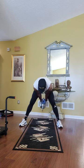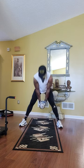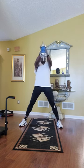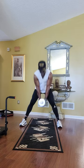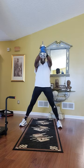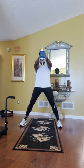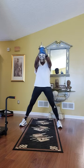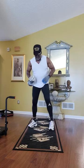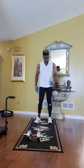Ready? Go. One, two — good for those hamstrings — three, four, five. Keep the leg straight. Six, seven, eight, nine, ten, eleven, twelve, thirteen, fourteen, fifteen. I felt that in those hamstrings right there. That felt tight and good. If you don't feel it in those hamstrings, you ain't doing something right, because I surely felt it. It works great for me.